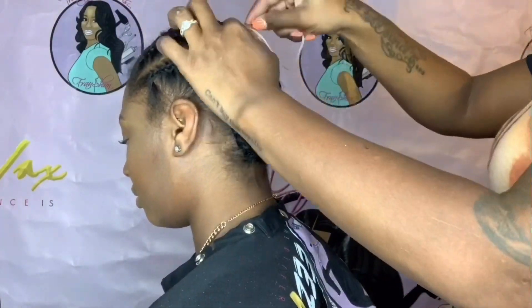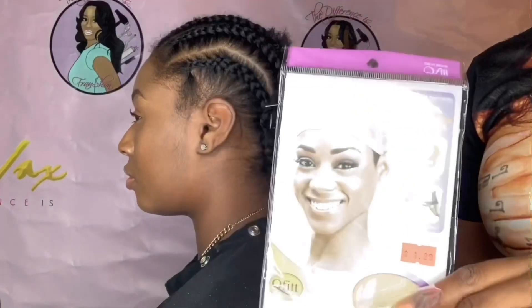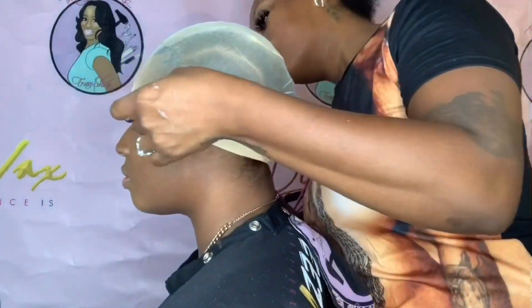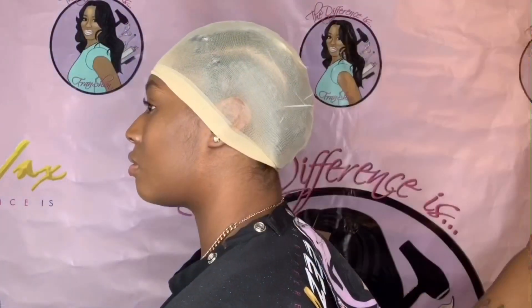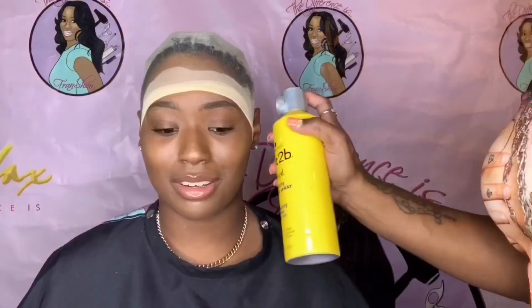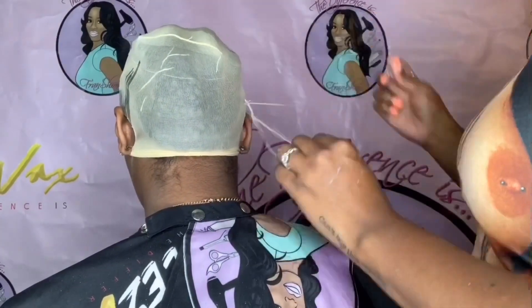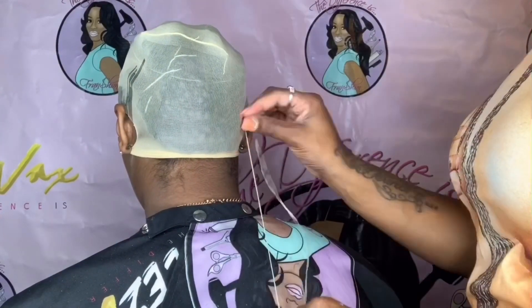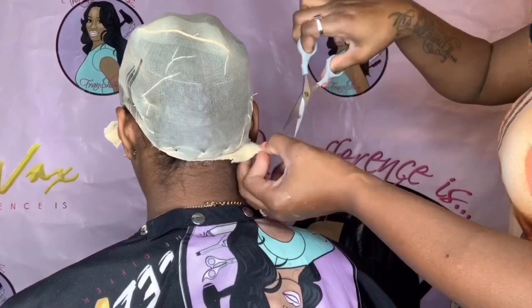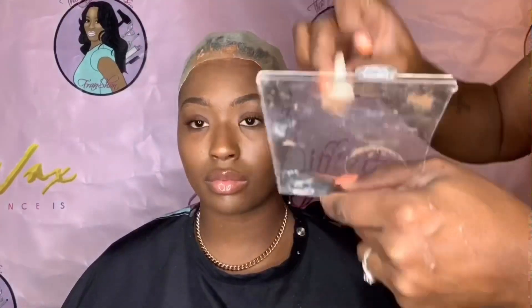For those that don't know how to protect the hair and the edges, this is the ball cap method — this is how you would do it. Now, to each his own, but I like to sew around that last little braid just so that the wig and the cap won't be coming off at the same time. This is just a way to keep the cap on and to protect it.